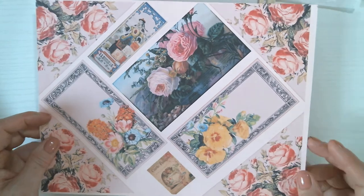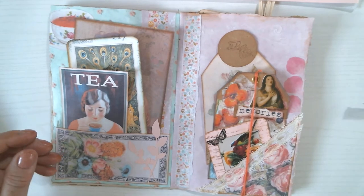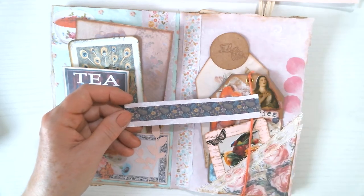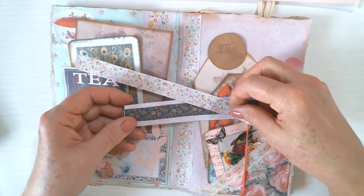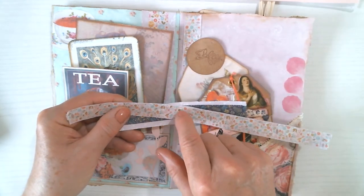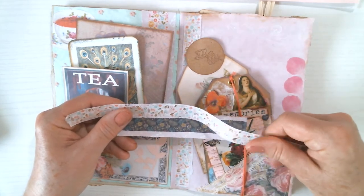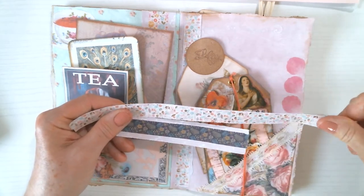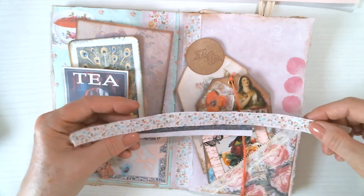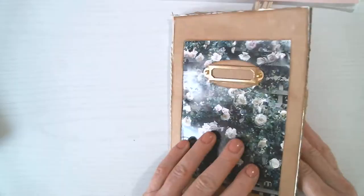Get creative with what you print on — that's my first tip. I also do background pages ahead of time with just a piece of washi tape, and sometimes I add little brads — little metal studs — and then glue it down so I don't have to worry about it coming up because I know it's sturdy. That's another use for your printables.